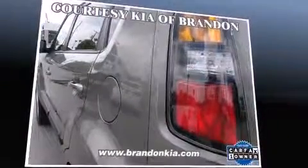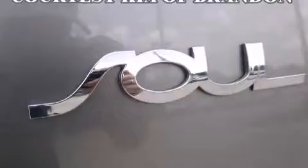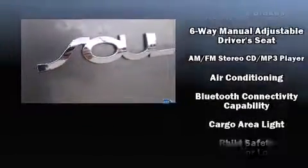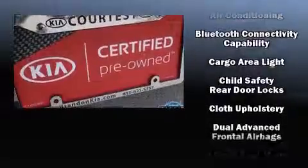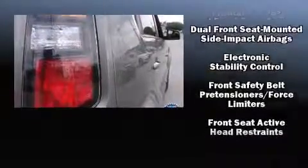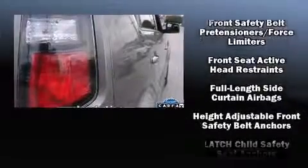Kia ensures the safety and security of its passengers with equipment such as head curtain airbags, front side impact airbags, traction control, brake assist, anti-whiplash front head restraint, a panic alarm, and four-wheel disc brakes with ABS.